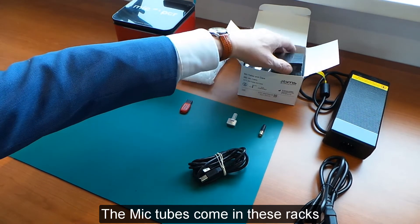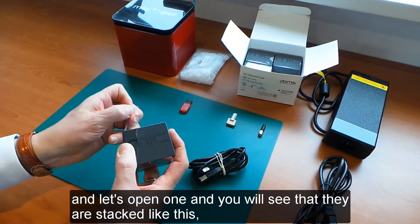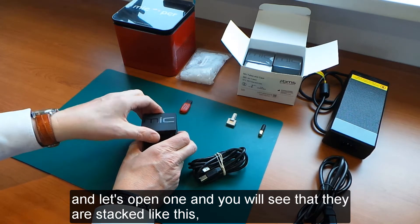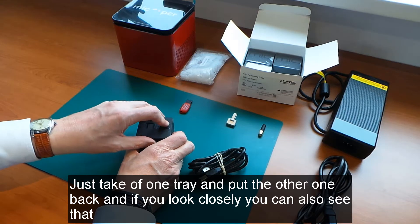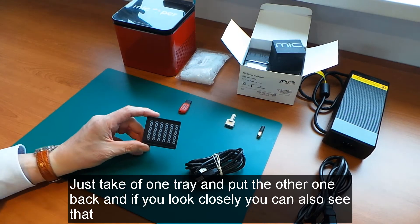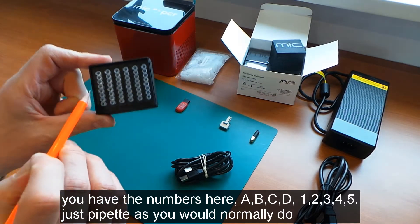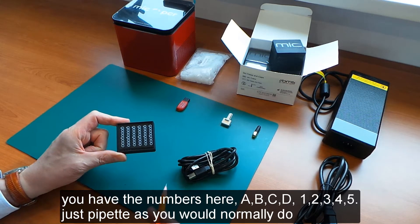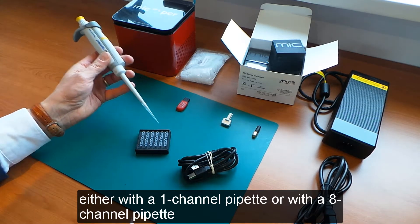The MIG tubes come in these racks — let's open one. You will see that they are stacked in trays. You just take off one tray, put the other one back, and if you look closely you can see that the tubes are labeled with letters A, B, C, D and numbers 1 through 5. You just pipette as you would normally do, either with a 1-channel or an 8-channel pipette.